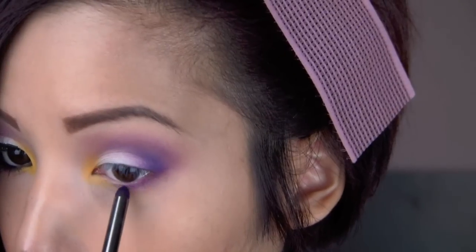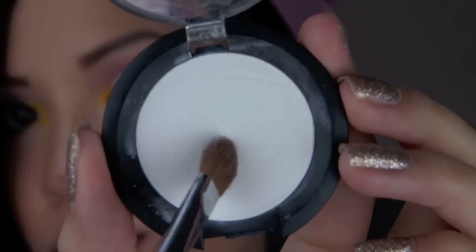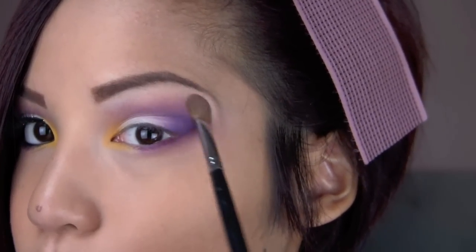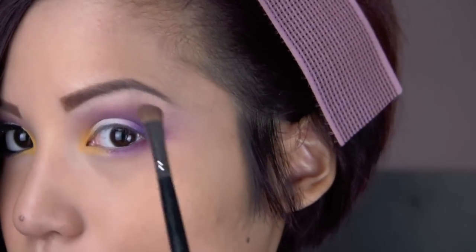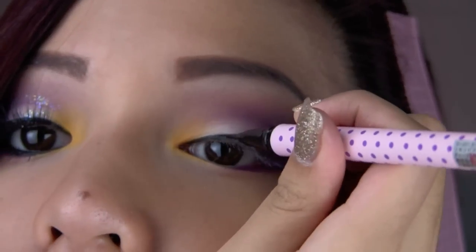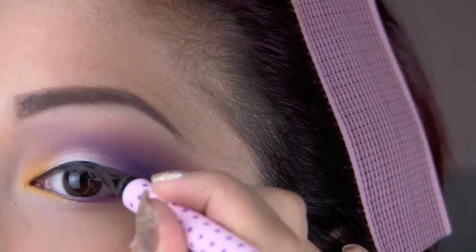After you're satisfied with your blending, drag the same color onto the outer half of your lower lash line, before highlighting your brow bone with the matte white shadow. I focused the majority of the color on the highest point of my brows and blended everything out with a couple of blending brushes, making sure everything was nice and smooth.